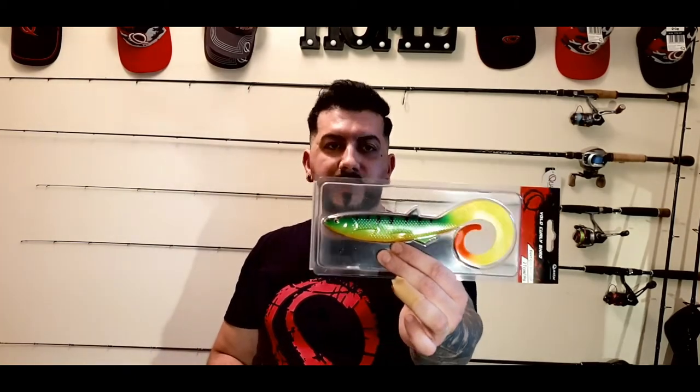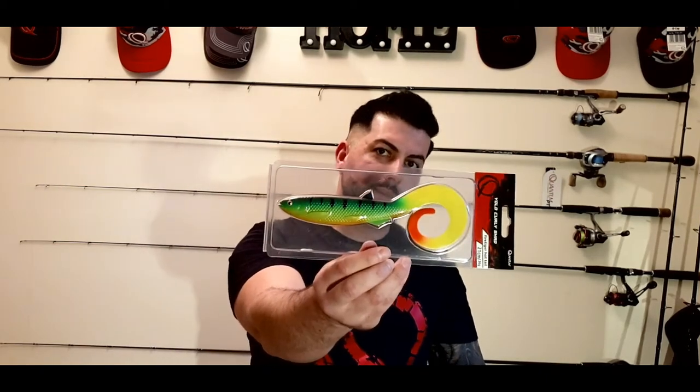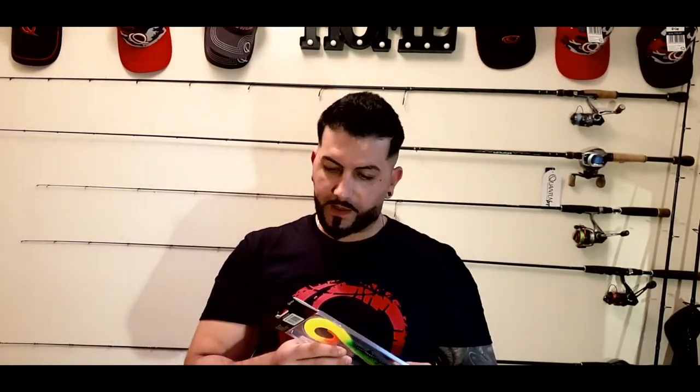We've got a fire tiger YOLO pike shot curly tail in 21 centimeters. This lure has a nice tail swimming action - I'm looking forward to making an underwater video of this lure showing how it swims, how I rig it up. I'm thinking to put a small weight on the front with two stingers on the belly. This is 36 grams, 21 centimeters - one of the best I can have, never had one before.